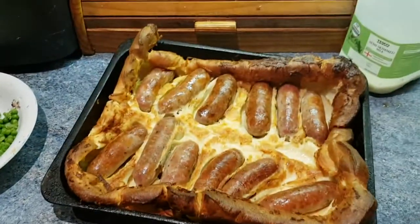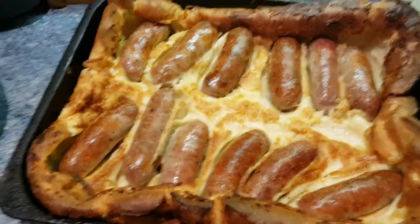Hi guys, how you all doing? Hope you're all okay. Have you seen one of these before? Can you tell me what it is? It's a very popular British dish called toad in the hole — absolutely beautiful, and it is so easy to make.